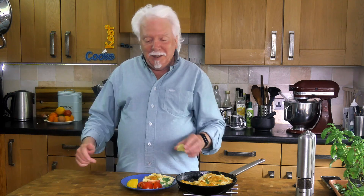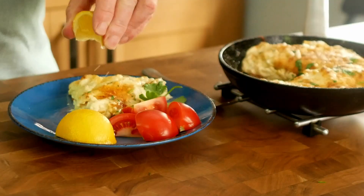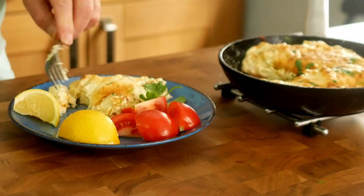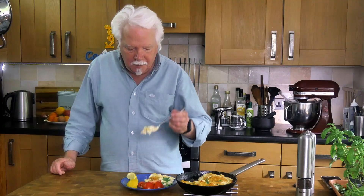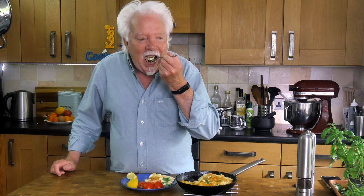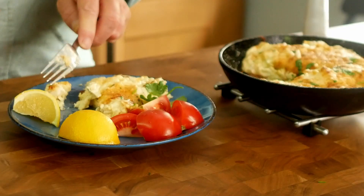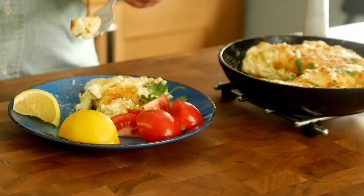I feel like it's been a hard slog but it isn't really. If you're not filming it you just go straight for it and you can do it in probably 15 minutes. So a little bit of lemon juice — get stuck in. Oh my goodness. Well I told you it was insanely rich and mad. Once in a while you deserve it.